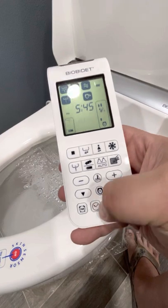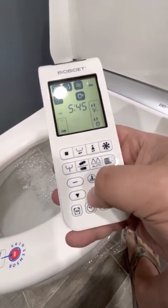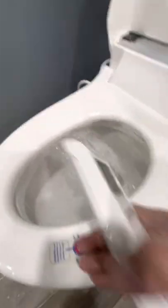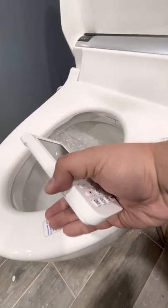And then this is just setup functionality down here. This adjusts the seat temperature, which even on the lowest temperature is fairly warm — comfortably warm, I'd say.